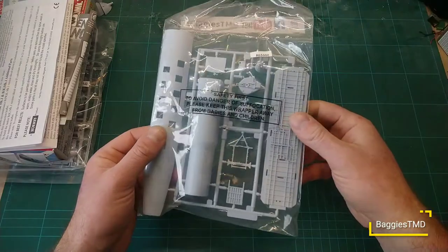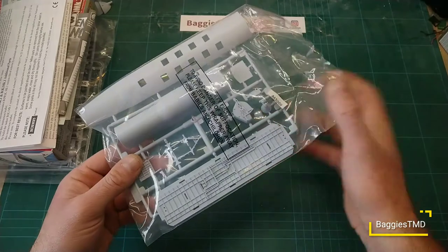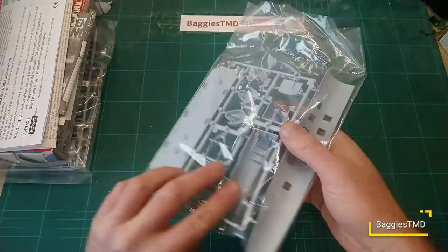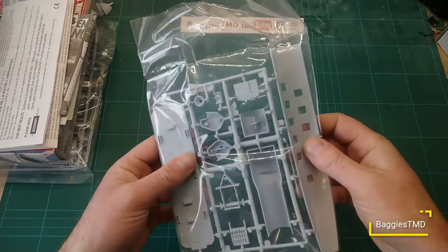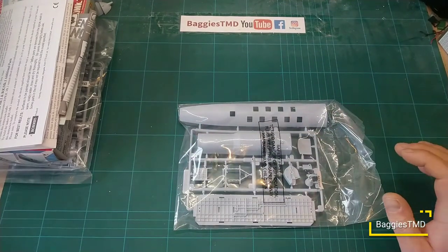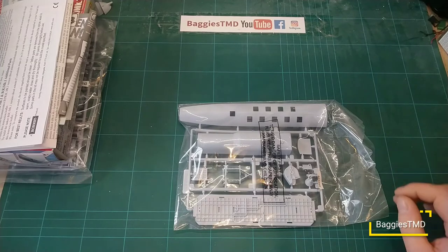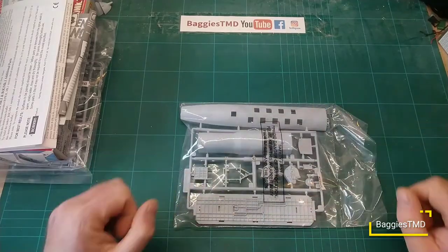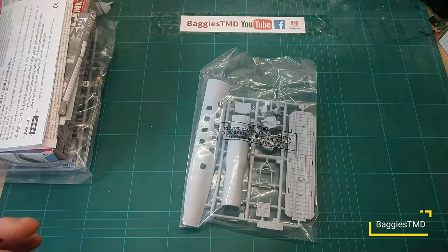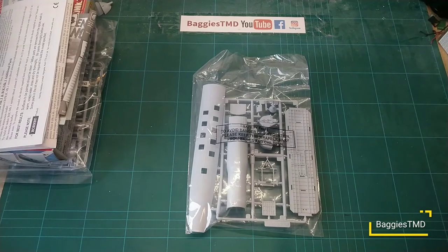I'm not going to take everything out because we can see it through the bag — the plastic is all looking very nice. I quite like the winding gear on the fuel probe; the fuel probe itself is looking very nice and crisp. It's nice to see they did this as an options pack, though I suppose it's also a way to make a bit more money — the original kit and then an extra £10 for this little options pack. But there we go — the Vickers Valiant BK Mark One with the additional parts and decals set.